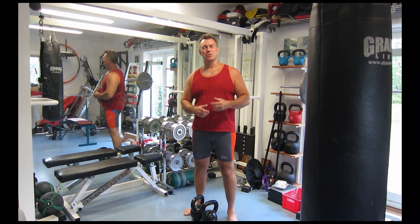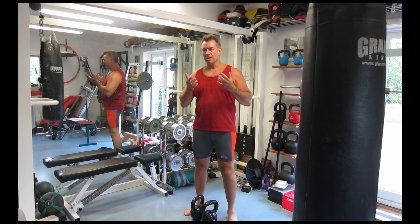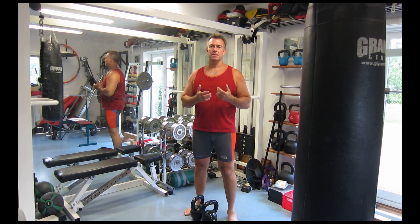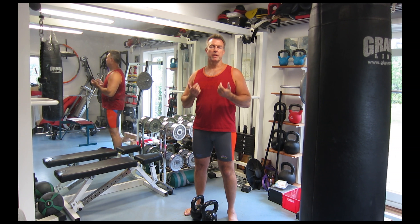Hi, this is Born62, I am Henrik Yus. Today we are going to look at a pretty advanced kettlebell exercise called the double-handed kettlebell swing with row.